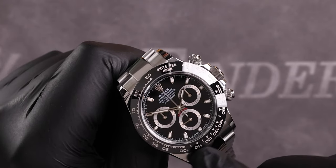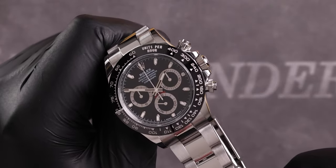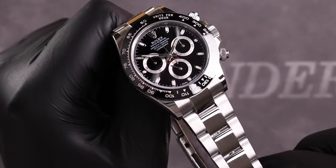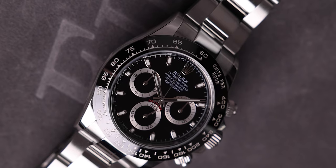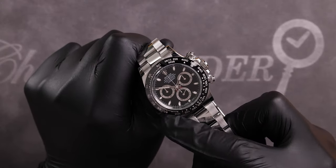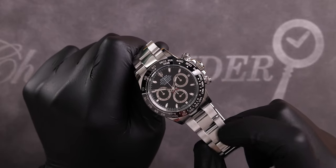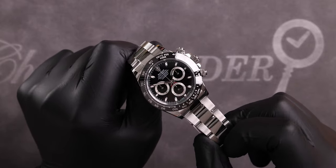The ceramic bezel was a welcome addition to the steel Daytona. The bezel is usually the part of the watch that's accidentally knocked, and the previous bezel on the 116520 model was prone to dents. Rolex refers to their ceramic as Cerachrom, claiming it's not only highly resistant to scratching but will also never lose color even after decades of sun exposure. There is a tachymetric scale engraved into the black ceramic bezel, which has been PVD coated with platinum dust to increase legibility and give the numerals a stunning shine in the light.